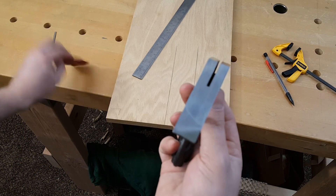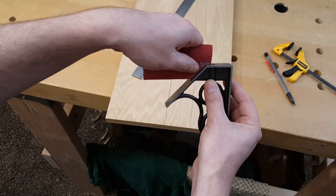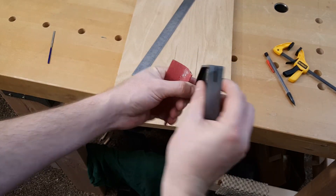If you don't have a needle file, use a piece of sandpaper folded up and just stick it in there and go back and forth. Be careful only to hit that one bump and not the one on the other side.